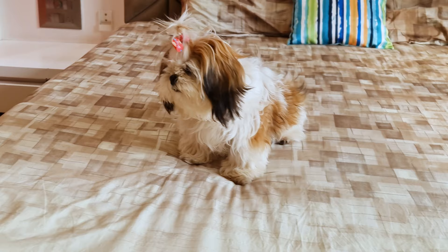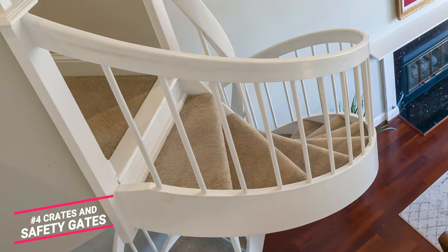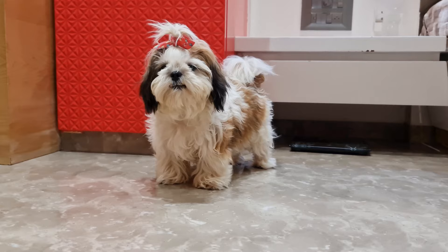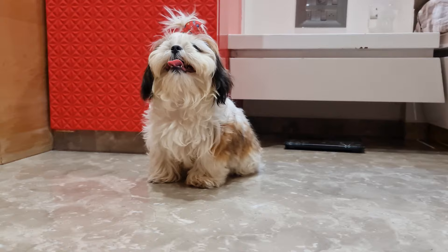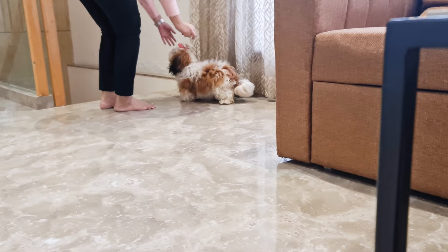Number 4: Crates and Safety Gates. Crates serve as a small dog house for your Shih Tzu, keeping them safe when you don't have time to look after them. They should be big enough for your pup to comfortably sit, stand, and turn around. Safety gates prevent access to certain parts of the house, such as the kitchen, staircase, and garage.